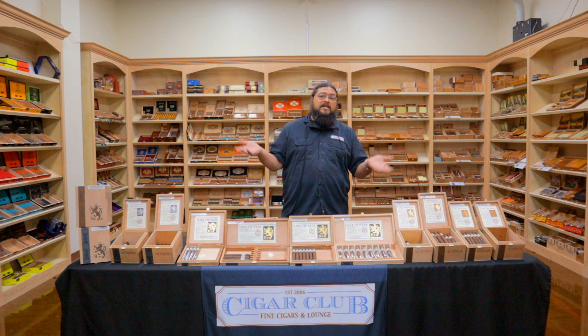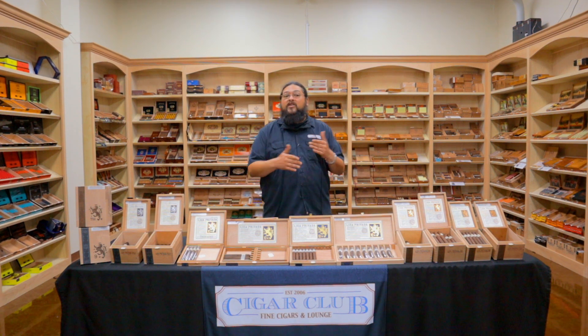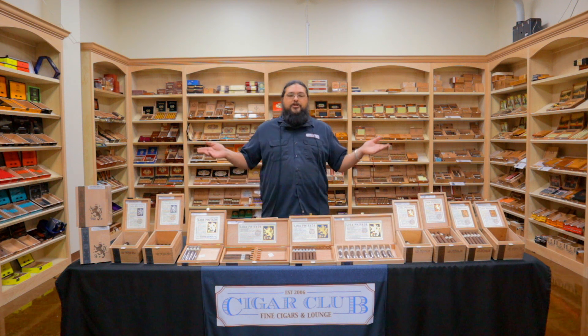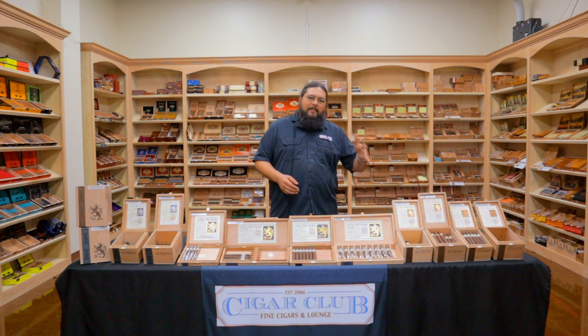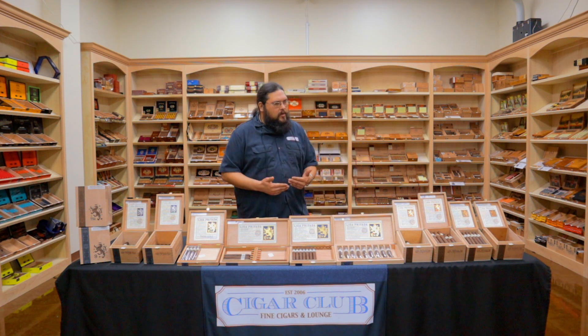We are still waiting on new product to continue to roll into the humidors as we get things replenished after this little bit of downtime that we've had. So what we wanted to do today is something that we probably should have done by now, but we haven't. Usually when it comes to the Humidor Report, I like to try and shine a light on things that you might not know about, or something that maybe hasn't quite hit the mainstream yet.